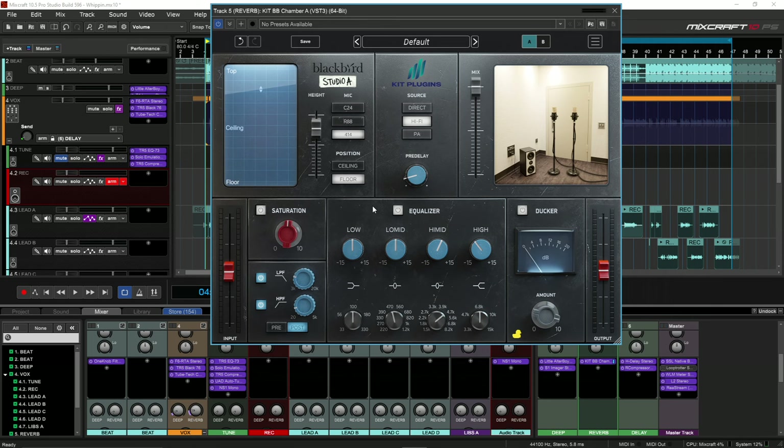That is my take. I noticed I didn't talk about the input and output — you can change those if you like, but typically I wouldn't really touch those, especially in this situation since things are leveled the way I want them. As you can see, I got the desired effect I was looking for. I didn't have to use two different reverbs or different plugins — everything was inside the BB Chamber A. Shout out to Kit Plugins. Like, comment, subscribe, go to Kit Plugins and tell them I sent you.